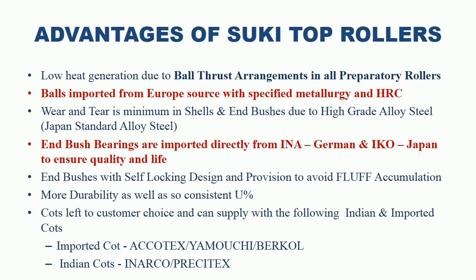Advantages of Suki Top Rollers. Low heat generation due to ball thrust arrangement in all preparatory rollers. Balls are imported from Europe with specified metallurgy and HRC. Wear and tear is minimum in Suki shells and end bushes due to high-grade Japanese standard alloy steel used for making the shells and end bushes. End bush bearings are imported directly from INA, Germany and IKO, Japan to ensure quality and life. Suki end bushes feature self-locking design with provision to avoid fluff accumulation. Suki Top Rollers give more durability as well as consistent U percent. Cords for top rollers are left to customer choice and Suki can supply all Indian and imported cords.